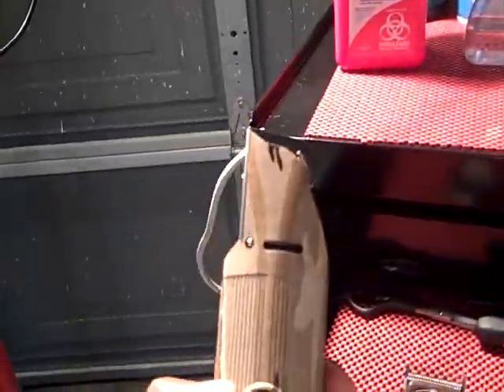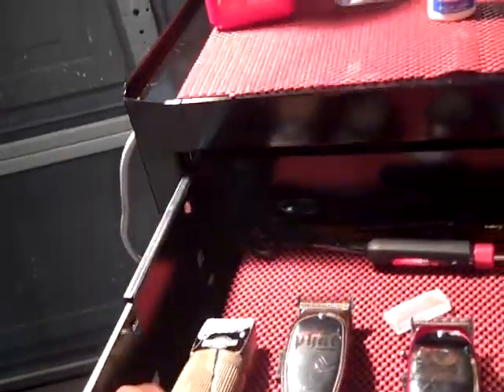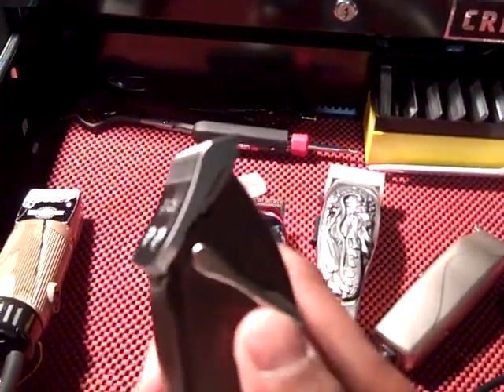Here are some of my new clippers. I'll go over them — this is my Oster 76, this is my H2, it cuts through anything, detachable blades, I got all the blades. From the six-out, which is my little Andis outliner blade, all the way up to my three-and-a-half. My newest one in my arsenal is this Fat Master.